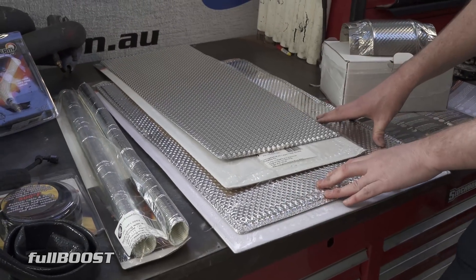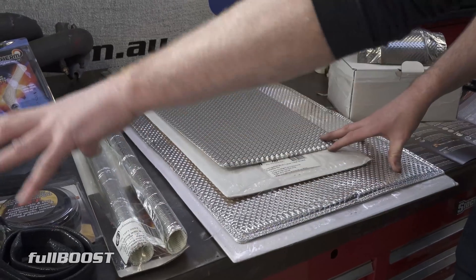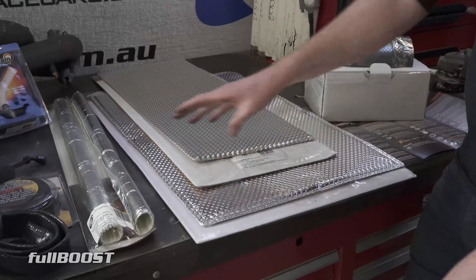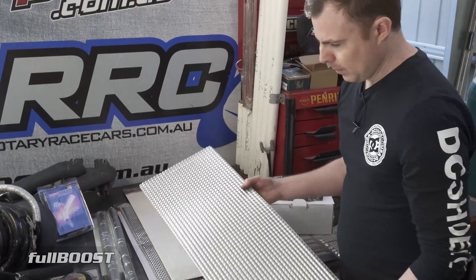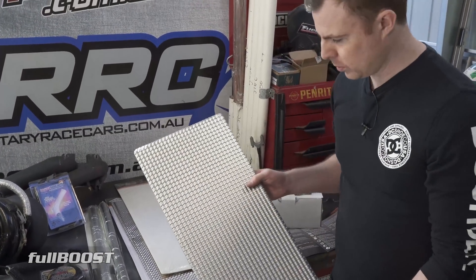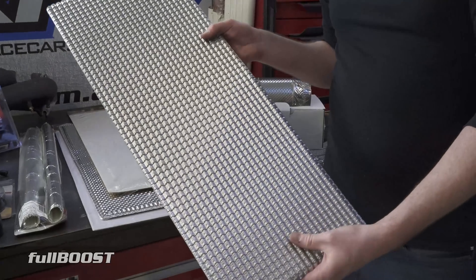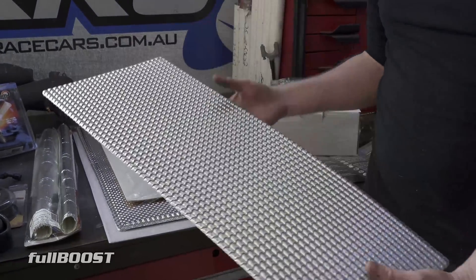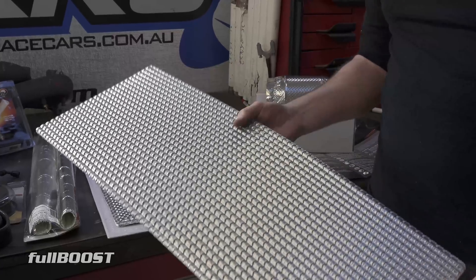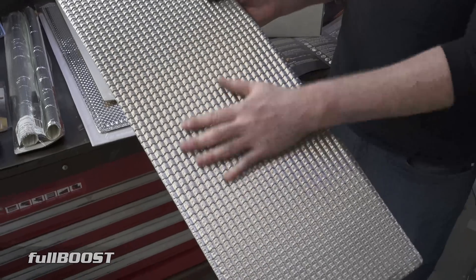Last but not least is something you'll generally see in a lot of OE applications — heat shielding. This type of product is very much race car, street car, and performance car oriented. If you've ever popped the bonnet on a Barra turbo engine, you would have seen something like this on the exhaust manifold. It's very popular and easy to work with.